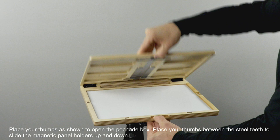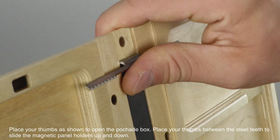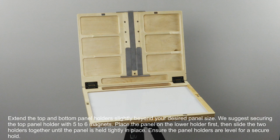Place your thumbs as shown to open the Peshad box. Place your thumbs between the steel teeth to slide the magnetic panel holders up and down. Extend the top and bottom panel holders slightly beyond your desired panel size.